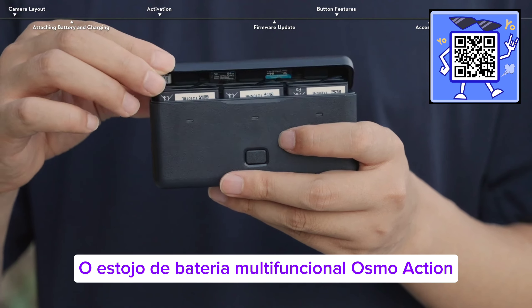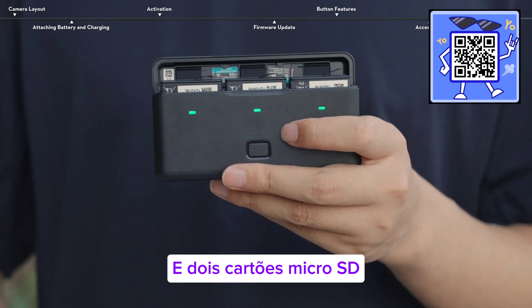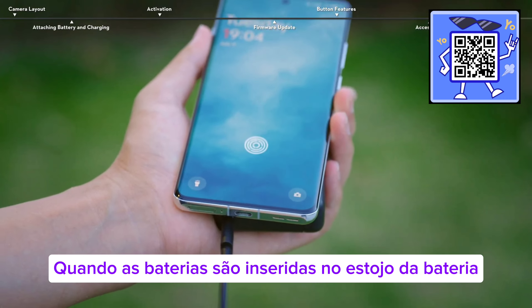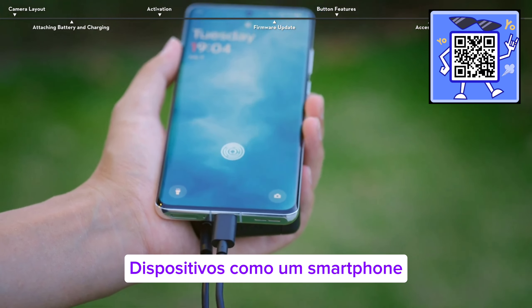The Osmo Action multi-functional battery case can store up to 3 batteries and 2 microSD cards. When the batteries are inserted into the battery case, it can also be used as a power bank to charge other devices, such as a smartphone.